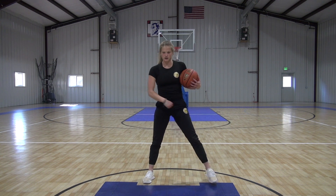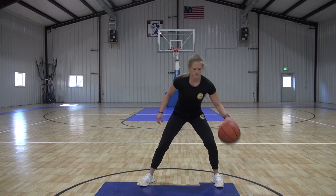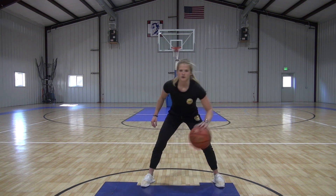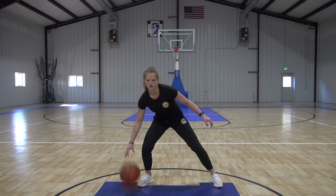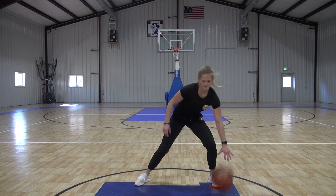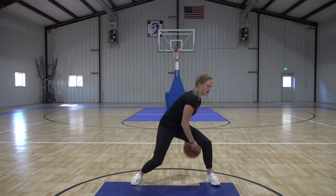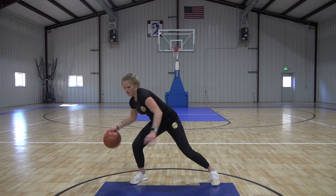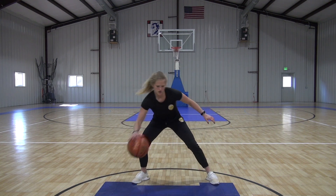Now we're going to go the other way — figure eight, coming in through the front. So we're here, through the front, go get it, bring it around. Start off nice and slow, get it down. Speed it up — stay nice and low and wide with your base. Full speed — still trying to keep it high and wide, as fast as you can. Going as hard as you can. Five seconds here. And time.